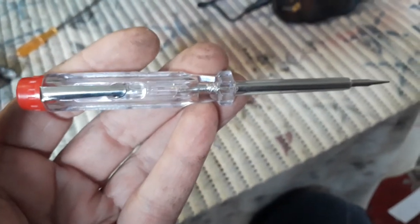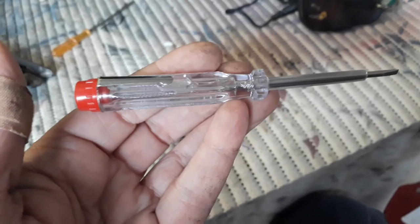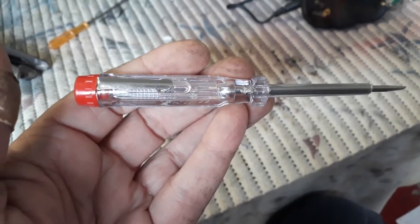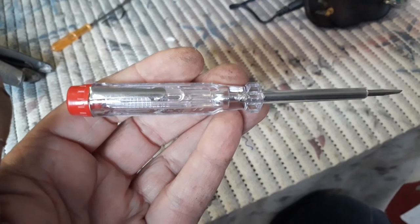Good morning my friends. I've got this little screwdriver — it's an electric tester that you know all about. It's a 220 volt neon light. I'm going to modify it, but let me just show you how it works.